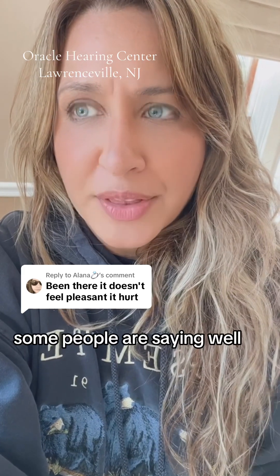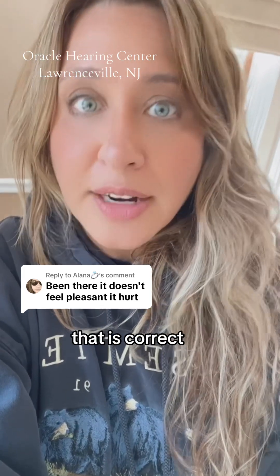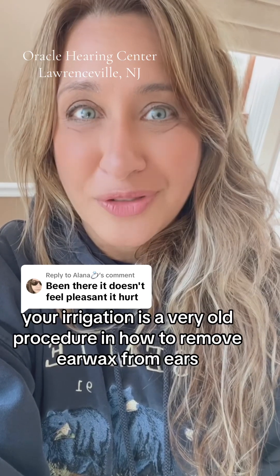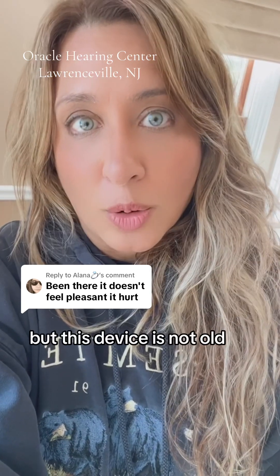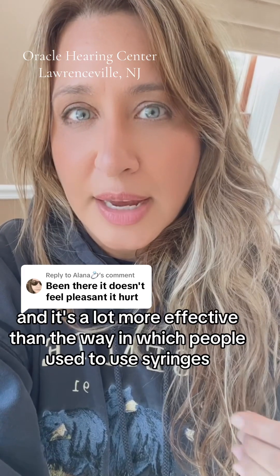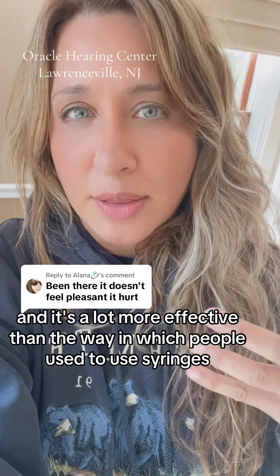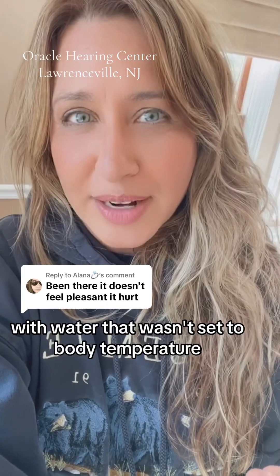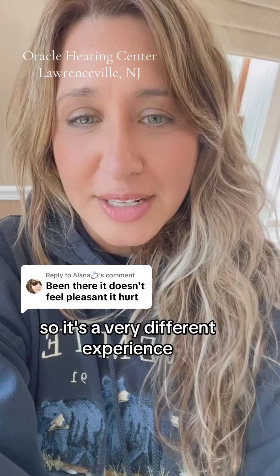Some people are saying this is a very old procedure, and that is correct — ear irrigation is a very old procedure for removing earwax. But this device is not old. It's actually new to the market, been around for about five years, and it's a lot more effective than the old method of using syringes with water that wasn't set to body temperature. So it's a very different experience.